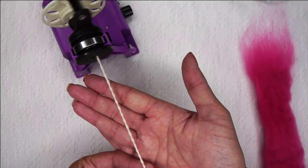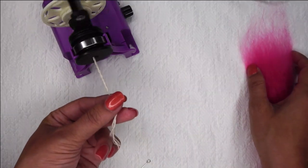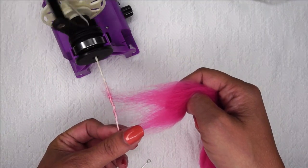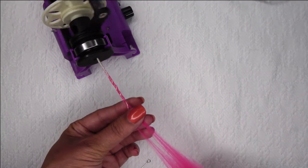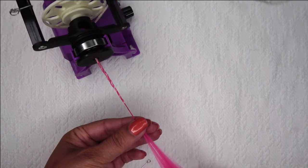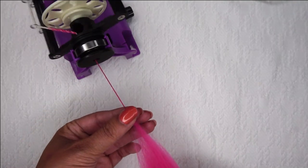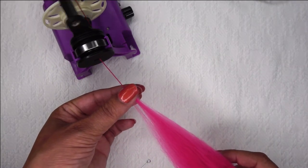As this is spinning it's building up a twist here in my leader yarn. What I want to do is allow that twist to build up and then introduce my pink fibers to the twist — just let the leader yarn twist and pull up that pink. I'm pulling my hand back and drafting fibers because I don't want this area to be too thick. If there's too much fiber it would just have a big lumpy look to it. Now that my leader has taken up my fiber, I'm turning this into a single, and as I do this I am pulling my fiber source back and drafting.